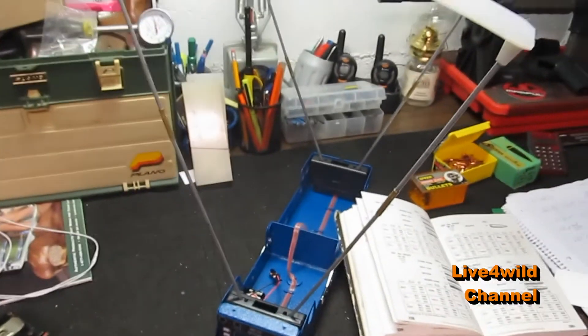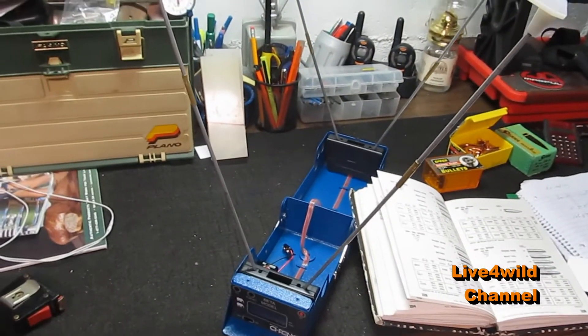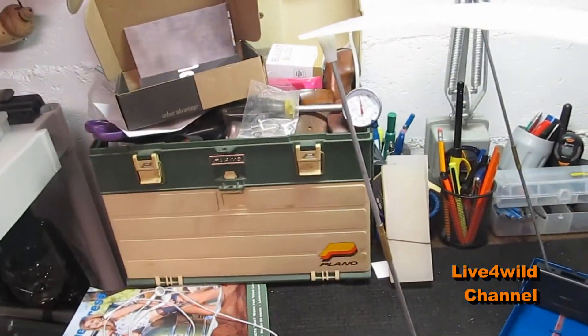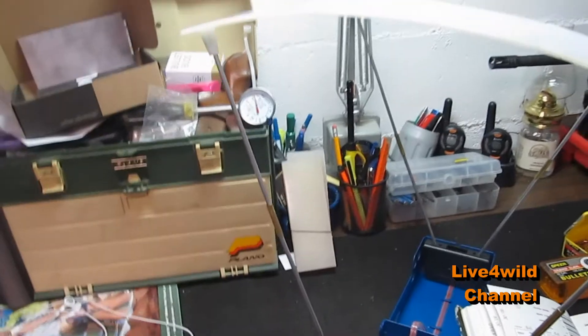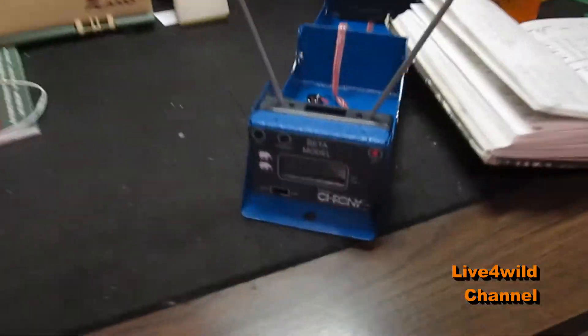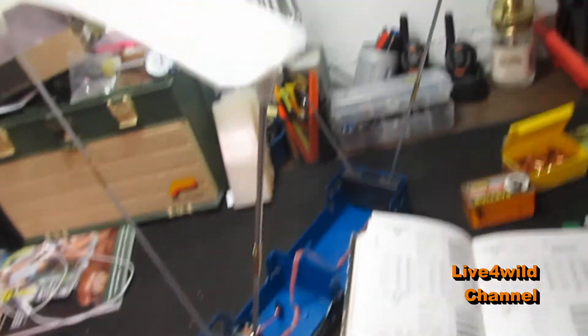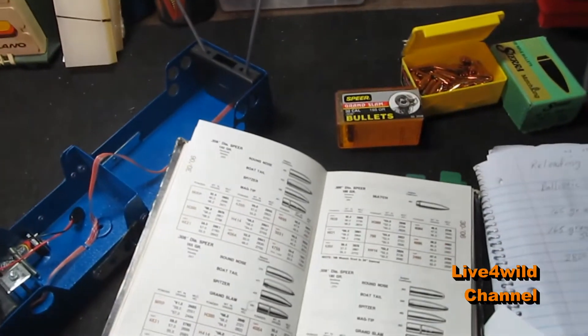This is a tool I use. It is a chronograph. You shoot through here and it measures from this point to this point how fast your bullet is going. It gives you a readout and tells you in feet per second, which gives you a lot of information on what to do.